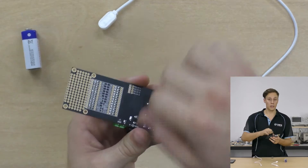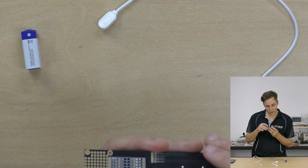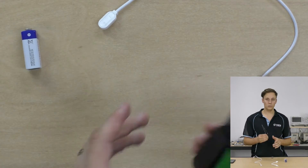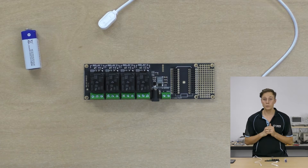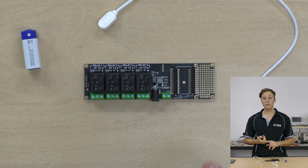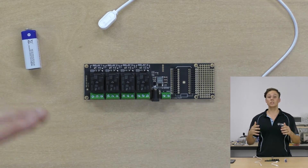There are pads under here that you can cut with a knife - by default the relays go through to pins D3 to D6, but you can cut those and solder those jumpers to any pins that you like. It's really versatile. These are 220 volt 10 amp rated relays so they will handle mains voltages, but before we go into this tutorial a very heavy disclaimer: you should not mess around with mains voltages unless you are certified to do so. Just because you can wire something up physically does not mean you should, and we take no responsibility for anything that catches fire while using this device.